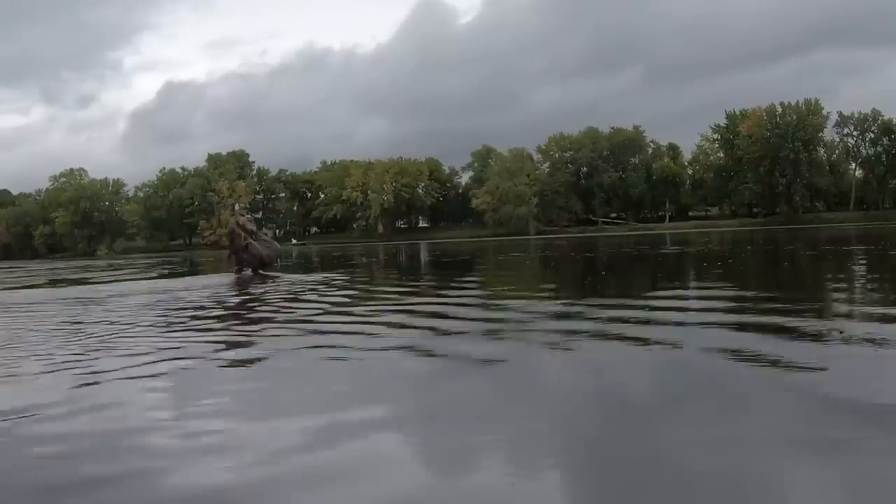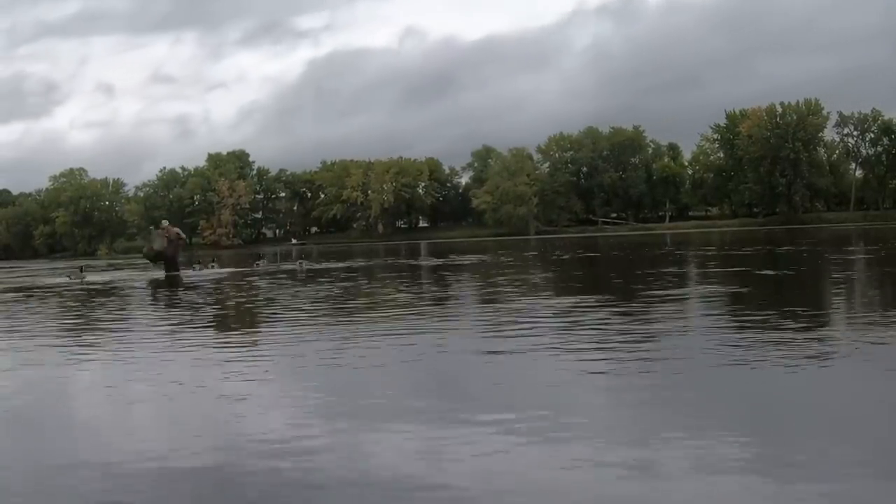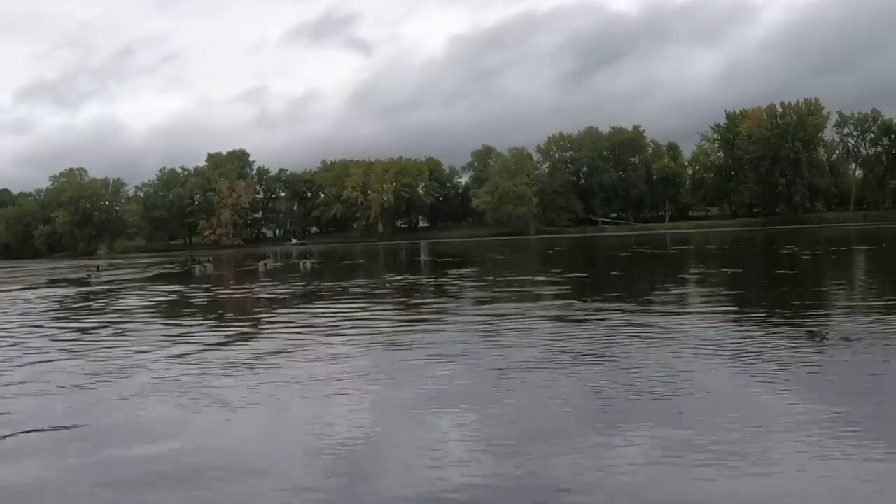We're going to set up decoys, set up some cameras and stuff. We only got like an hour, so we're more so out here just testing out the boat.